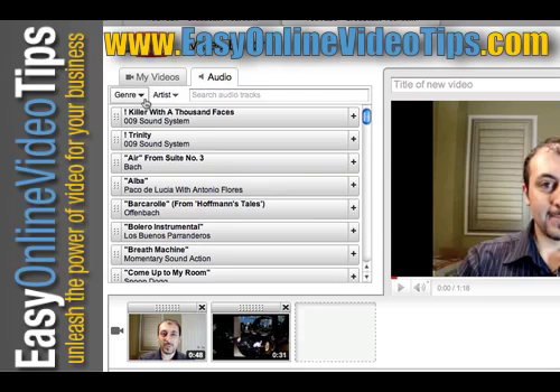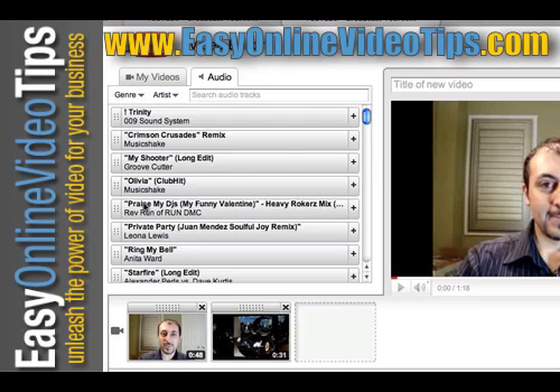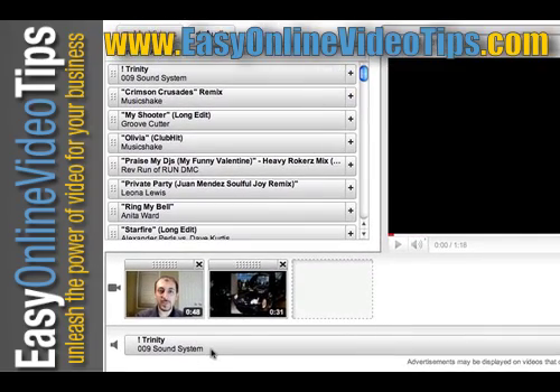You can search by artists or genres. I'm into dance or electronic music, so I'll pick a song. You can preview it by hitting the play button. If you like it, hit the plus and it shows up on the bottom. So now when you play your video, you're not going to hear talking — you're going to hear the audio track. The beauty of this is all this music is royalty free, meaning you have the right to use it. You're not allowed to use commercial music in your video — it's not legal — so YouTube gives you quite a long list of royalty-free music you're allowed to use.